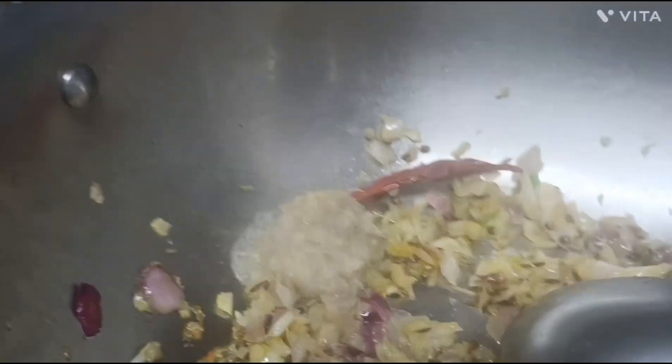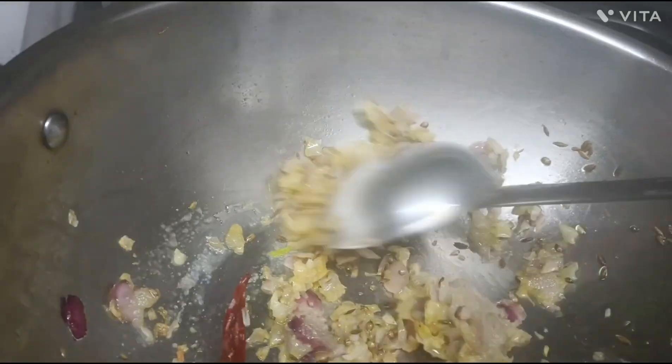I'm going to slice the dish from the middle. Now let's cook it again.